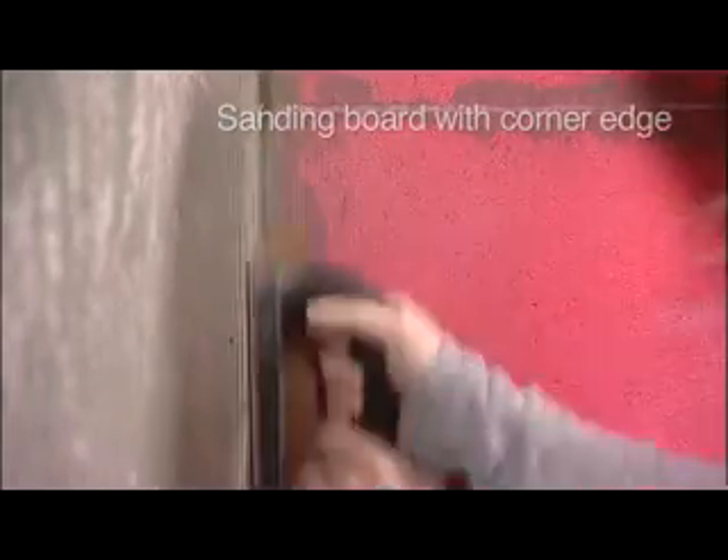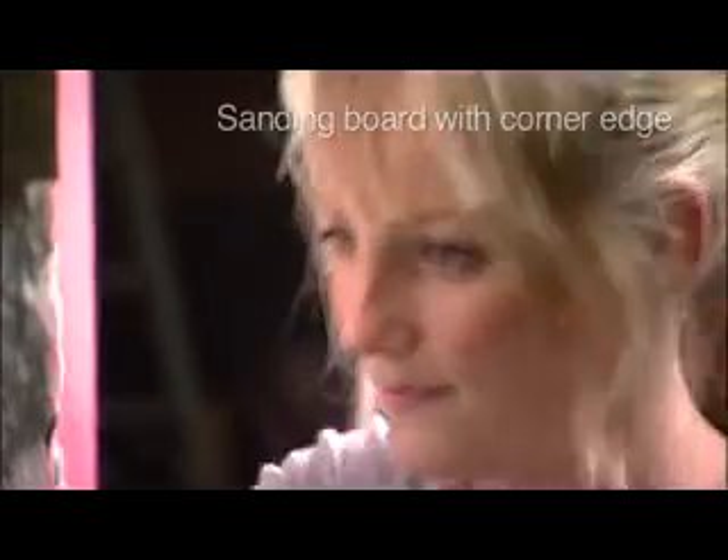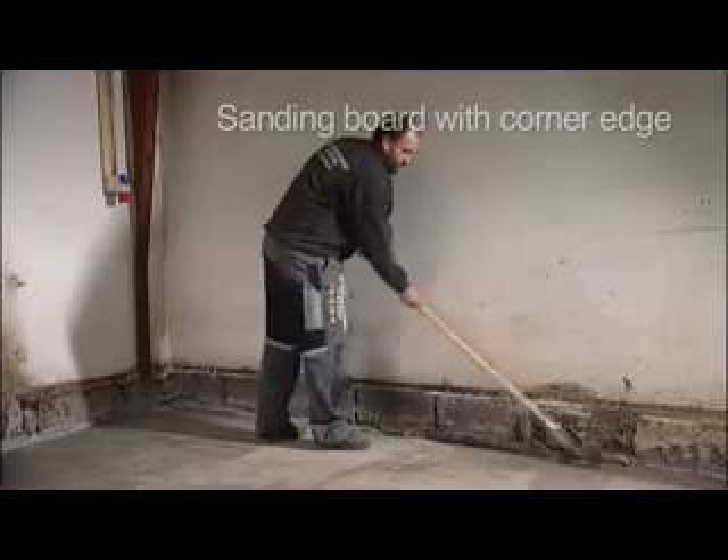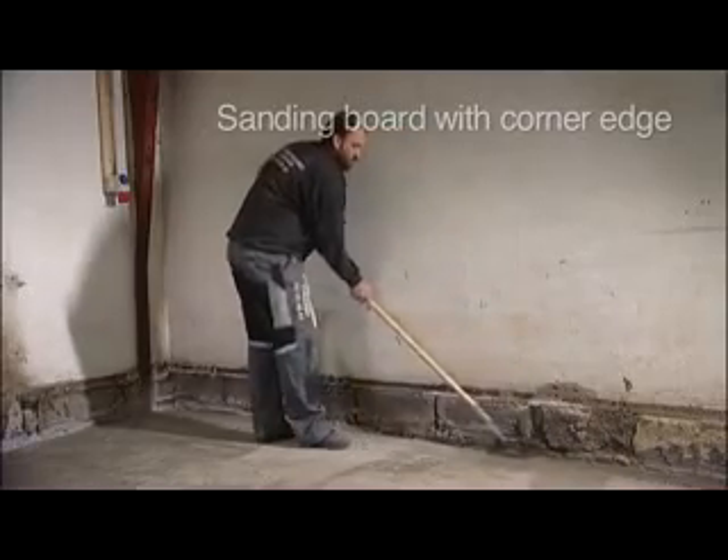With a corner edge, this is one of Carbide's most versatile products. Its 90-degree angle makes it possible to sand hard-to-reach corners and edges. The integral C-section, which is patent pending, is found on all of our hand tools, making it possible to mount a swivel joint for performing standing jobs.